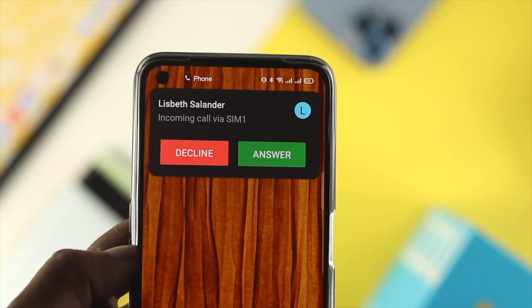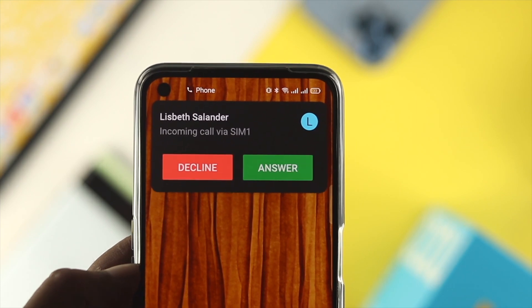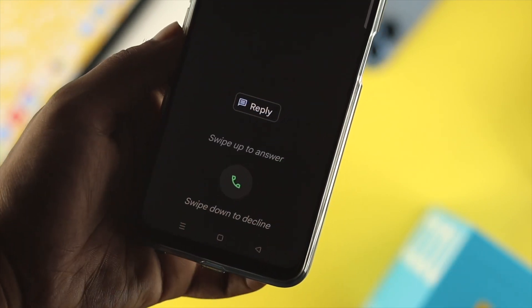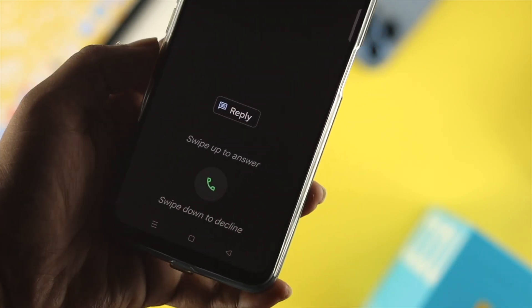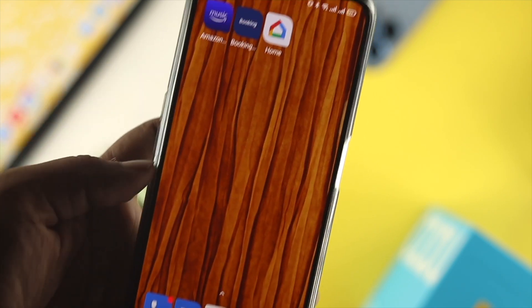Welcome back, and in this video we're going to talk about how to solve vibration not working on a Realme device. If you put your device into silent mode, vibration is the only way that lets you know that you've got a phone call or a notification.